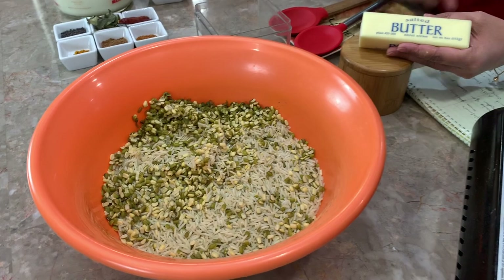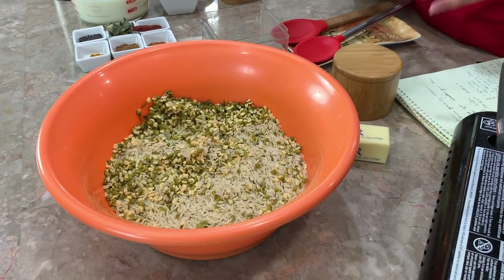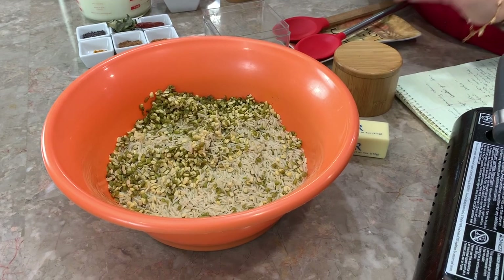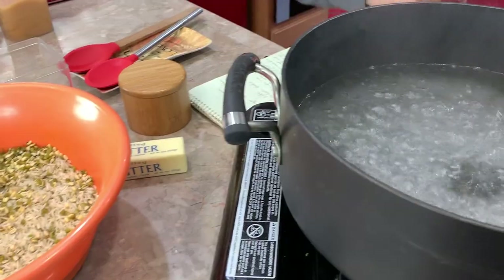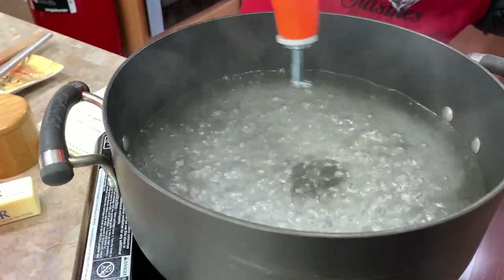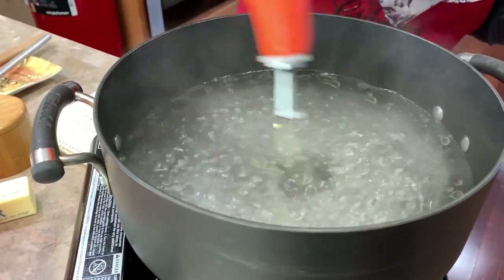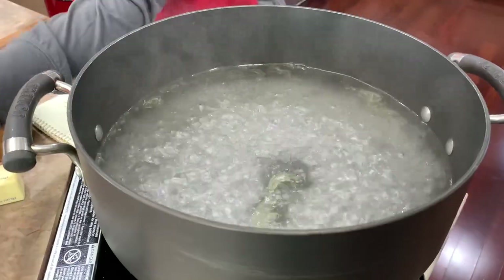We're also going to be doing a stick of salted butter, and then we're not going to be adding any more salt — we'll taste it and see. We're also going to be doing a tablespoon of olive oil when we start cooking. You don't need very much olive oil because we are going to be adding that stick of butter in there.